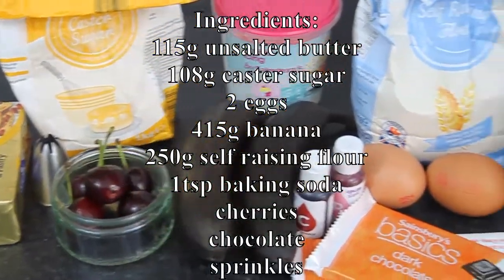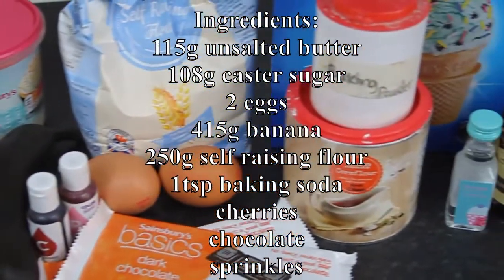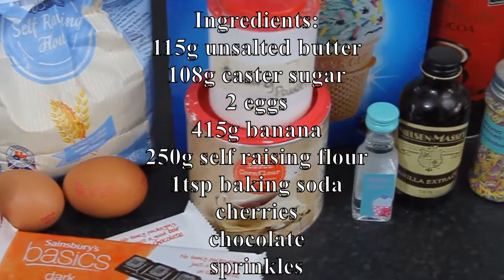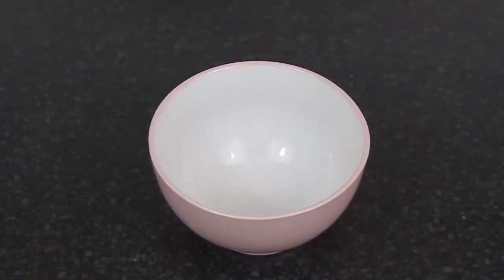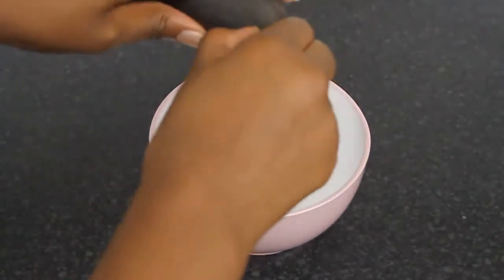Hey guys, welcome to Craving for Baking. Today I'm going to be showing you guys how to make banana split cupcakes. These are half chocolate banana and half plain banana cupcakes inside of a cone, topped with strawberry frosting and a little cherry on top.